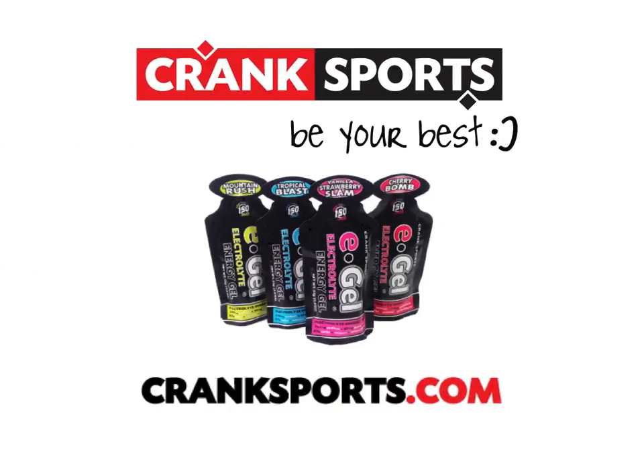Head on over to CrankSports.com to read more about e-gel, and let us know if you have any questions.